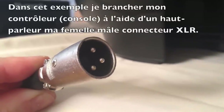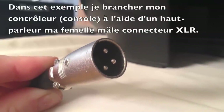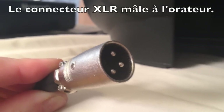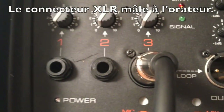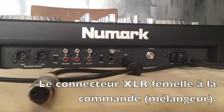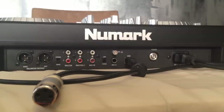Step number three: I'm going to hook up the self-powered speaker to my controller using a female-to-male XLR connector. I am going to connect the male connector to the back of the self-powered speaker. Now I'm going to use the female connector of the XLR and hook this into the back of the Numark controller.